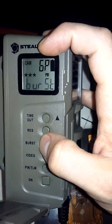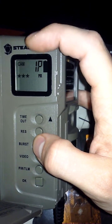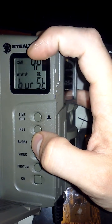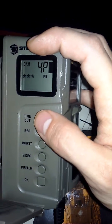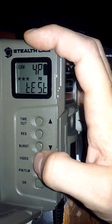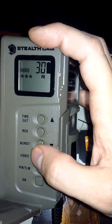The burst option controls how many pictures you're going to take in a burst. Passive infrared (PIR) is when the camera detects heat with motion — it will take four pictures in a row in this case, and then wait the delay time we set earlier with the timeout.